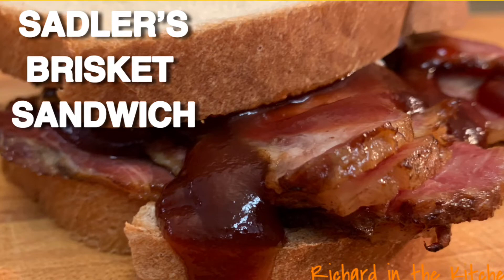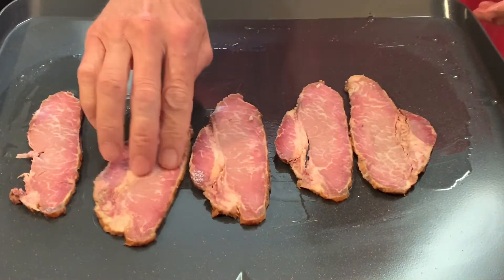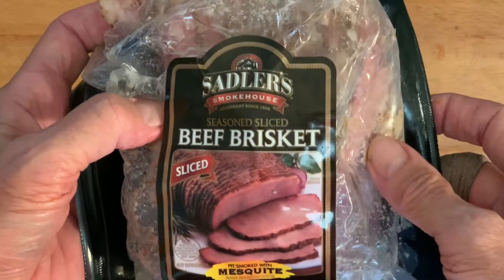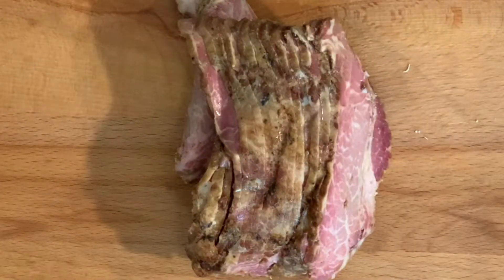Hey y'all, today quick and easy sliced brisket sandwiches made with Sadler's pre-smoked and pre-sliced beef brisket. I got this at Walmart — I'm sure most grocery stores have it. There's about a pound of brisket in the package, in about 20 to 25 slices.